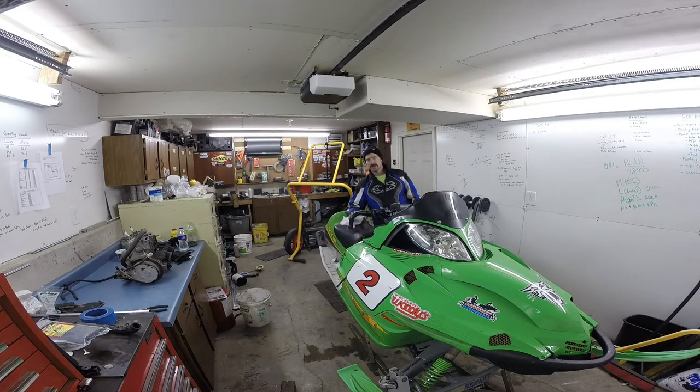Got it straightened back out, got it put together, said screw it — we're gonna run it Sunday. Got up early Sunday morning, went out for a ride. It was still saying it was running 10,000 RPM. I just rolled it through the parking lot and got on it a little bit. It said 10,000 RPM, but power-wise and sound-wise it just didn't sound and feel like we were getting that high RPM, so something weird was going on. Said well, go ahead and run it.